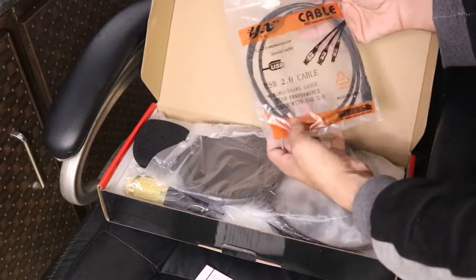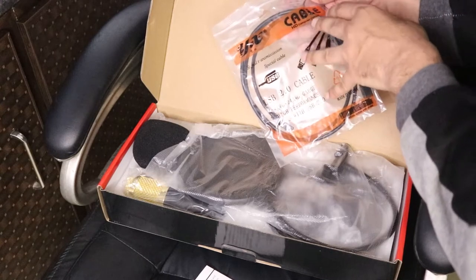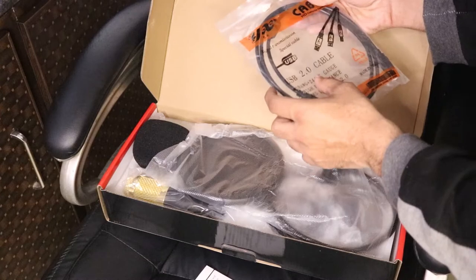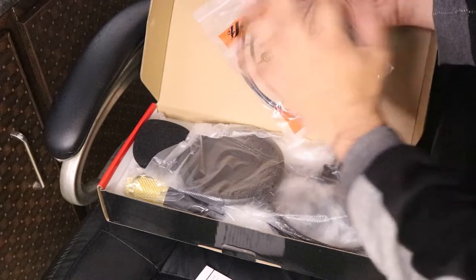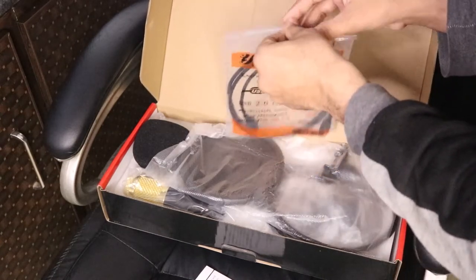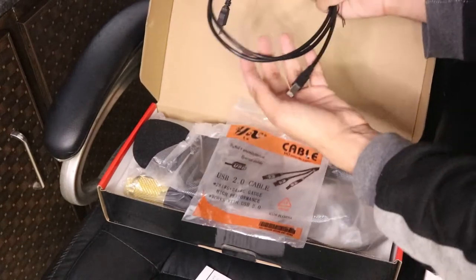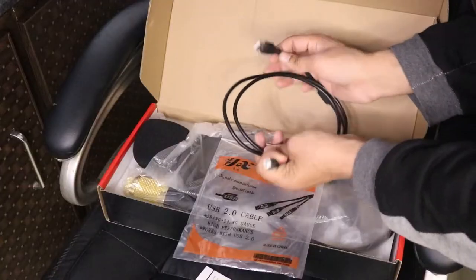Okay, so we also have a cable. This is a USB 2.0 signal transmission special cable. This cable was inside this bag.